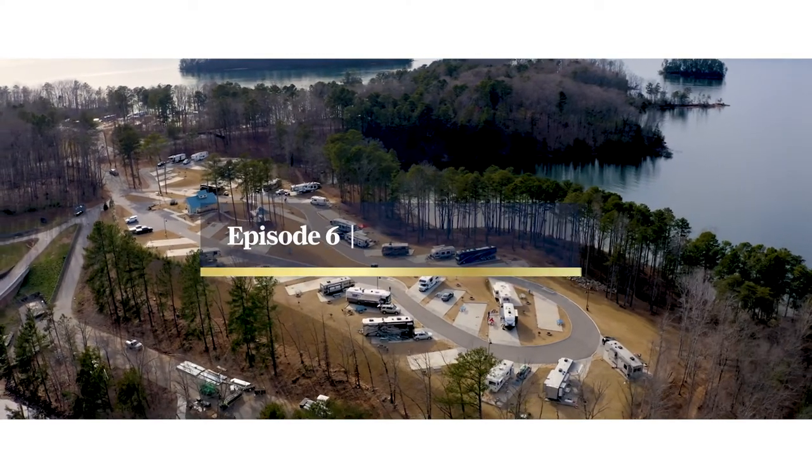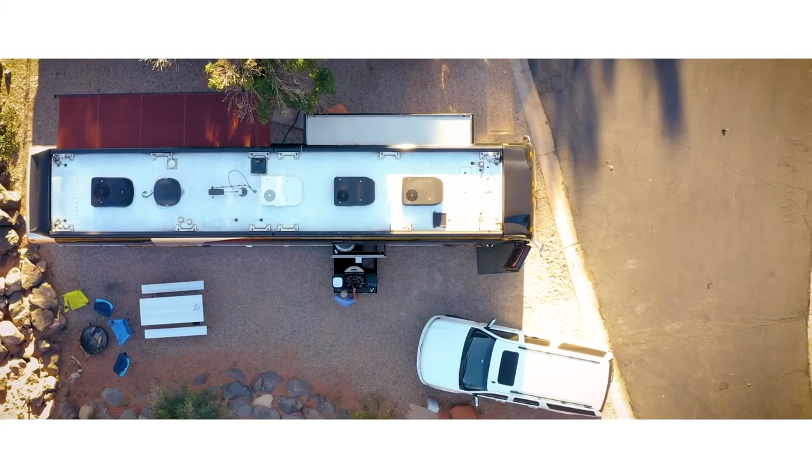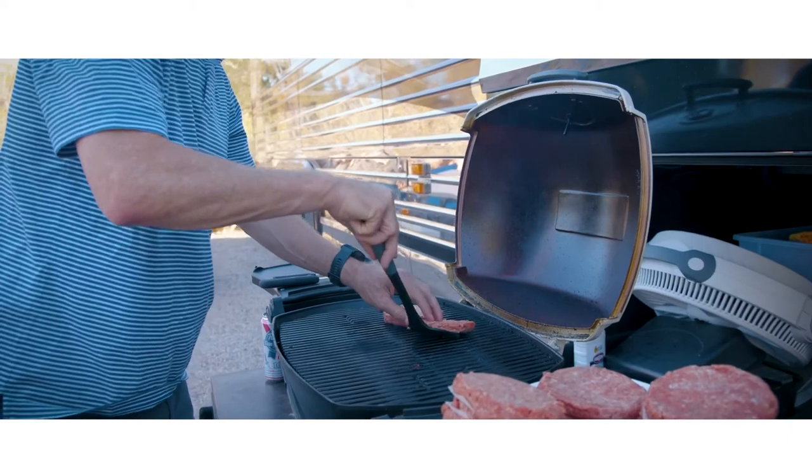Luxury motor coaches are meant to be enjoyed both inside and out. The primary ways to enjoy the outdoor side of things is using that grill and outdoor TV.